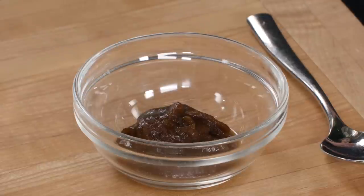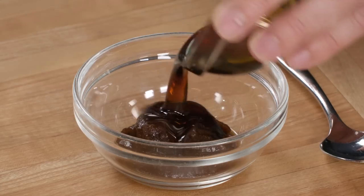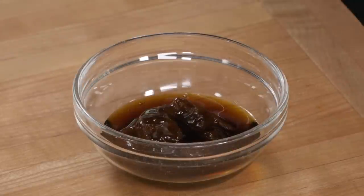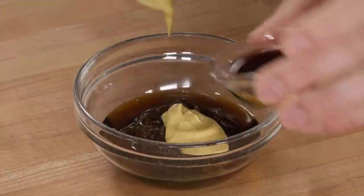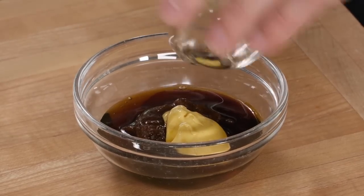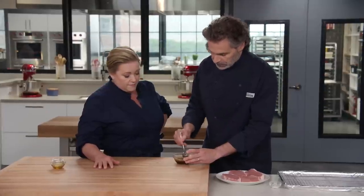We searched the world over to find something that would stick to the chop and provide sweetness. Today, we're going to use apple butter — it's sweet, it's tangy, and there are a lot of solids in there, so when we heat it up, it's not going to run all over the place. We have three tablespoons of apple butter, two tablespoons of maple syrup for sweetness, one tablespoon of Dijon mustard for tanginess and heat, one teaspoon of soy sauce for seasoning, and a half teaspoon of cider vinegar for a little more acidity.